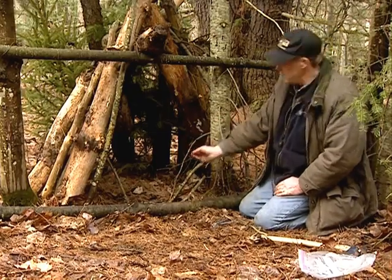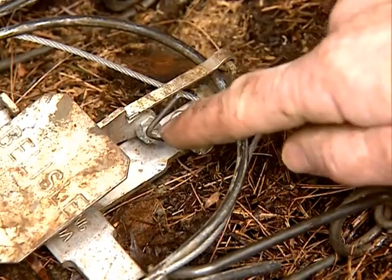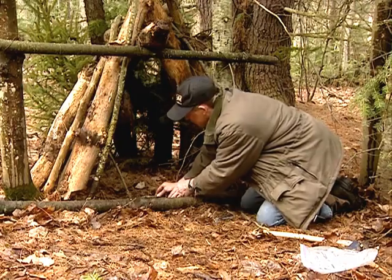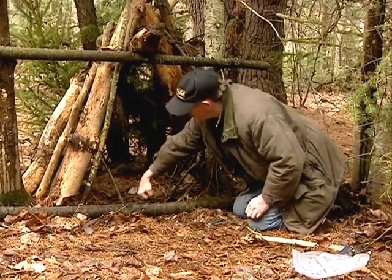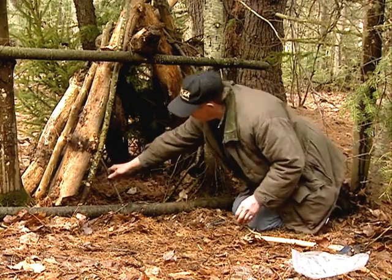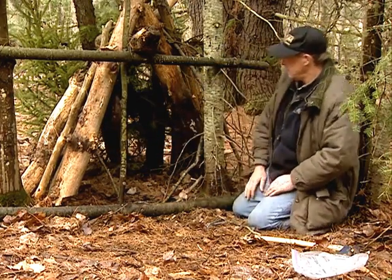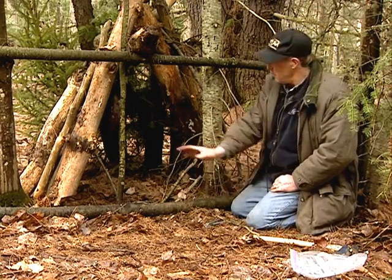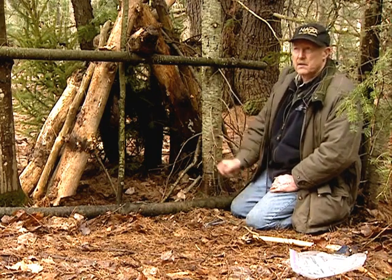The last thing we do before we leave is take off the safety, and again double check that the trap is in a level position so that when the lynx steps into it, he's stepping square on the pan. With this kind of setup, the lynx has virtually no choice but to place his foot centrally on the trap as he goes into the cubby.